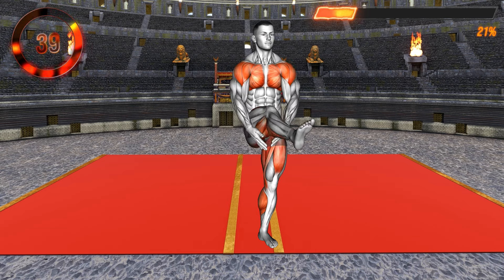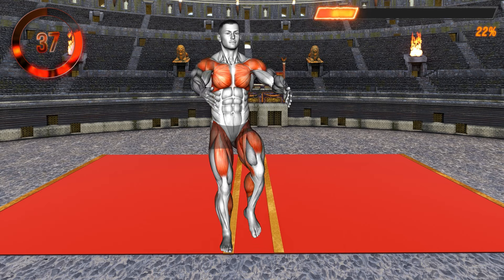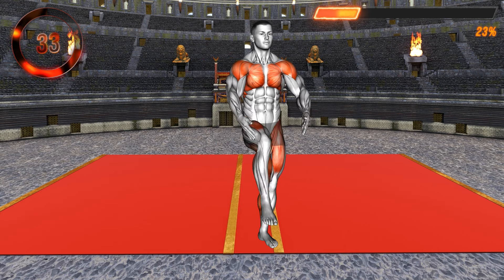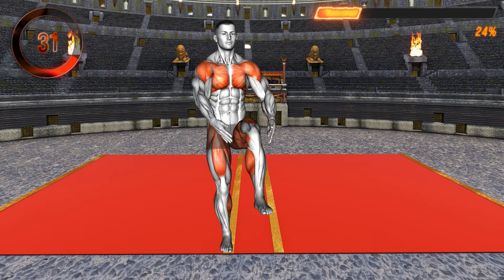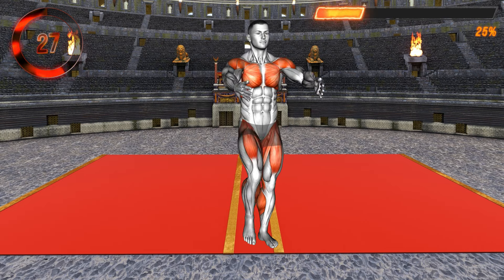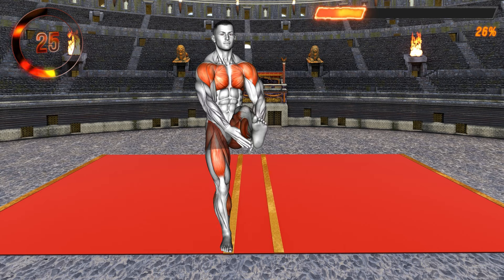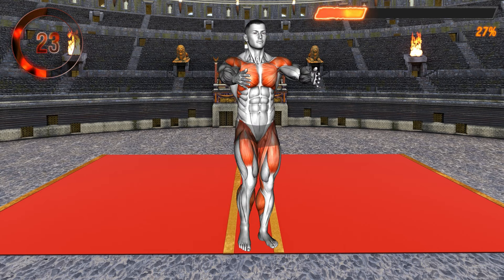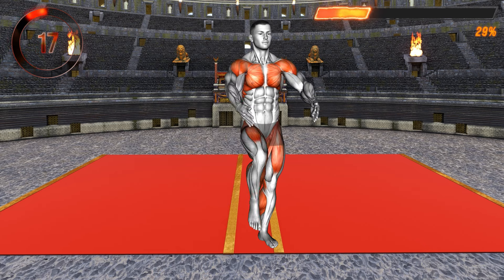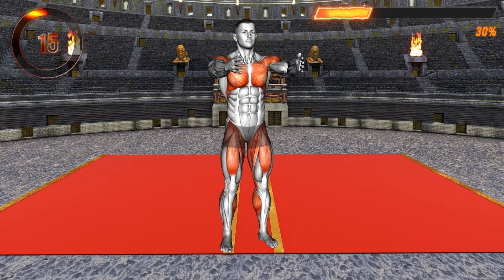For the following exercise, stand hip-distance apart and raise your arms at shoulder level, turning your palms inward. Now lift your left knee and clap under it, then step down and repeat with your right leg, alternating legs. This exercise targets your chest, shoulders, hip flexors, and thighs. The higher you lift your knee, the more challenging it is. Make sure to maintain an upright posture without leaning backwards or arching your back. Bring your arms to shoulder level for each repetition and perform at a comfortable pace.